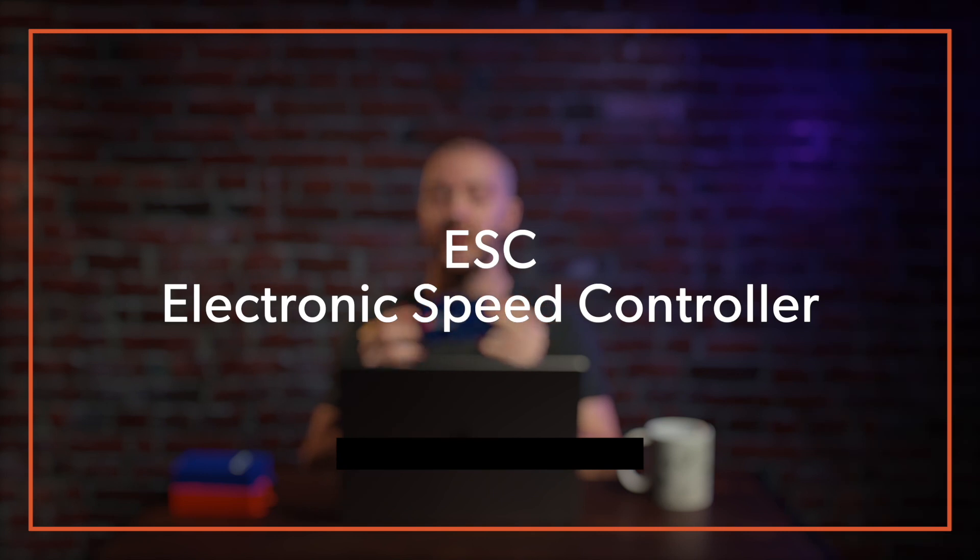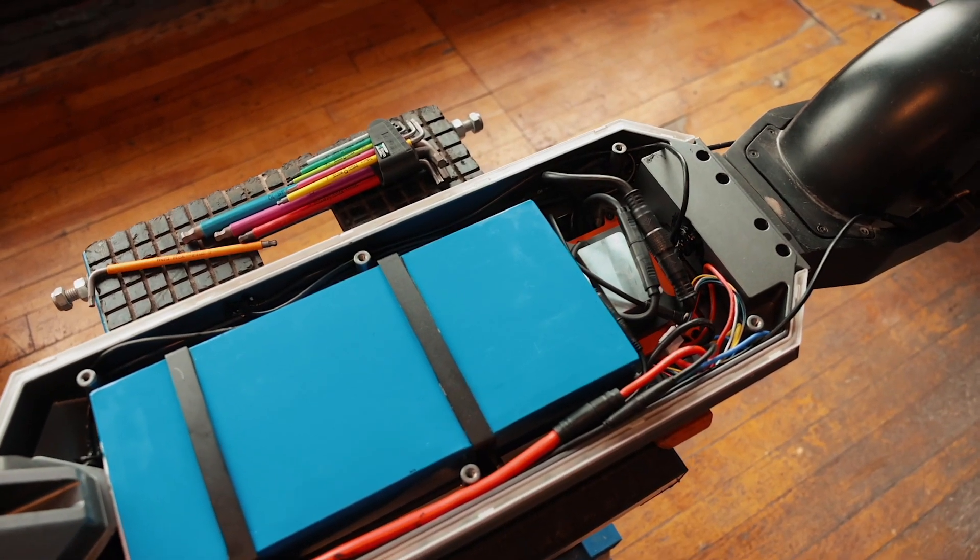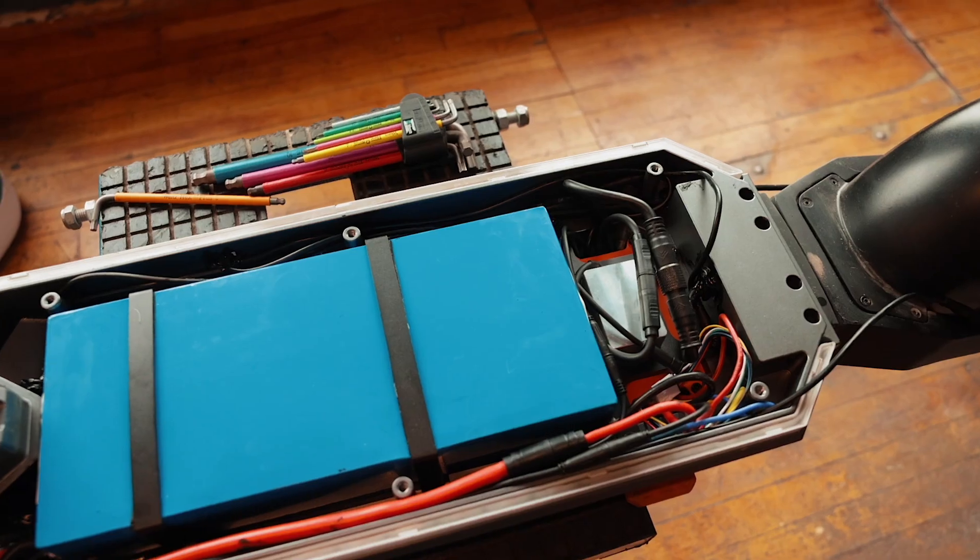We often call the motor controller the ESC — the electronic speed controller. Basically it's receiving power from the battery through this connector here and dispatching it between the motors. It's also receiving input from the throttle, so it can link the battery input and output to the signal you're sending to the throttle to have a smooth response. So the controller is connected to the battery, the throttle, and often the displays, lights, and everything.